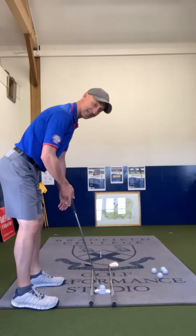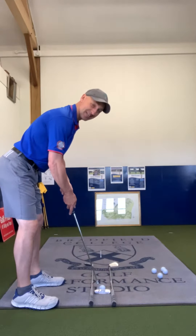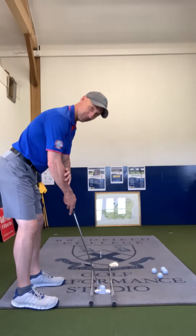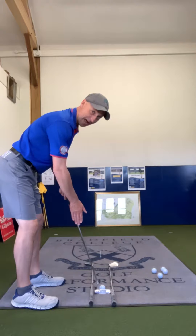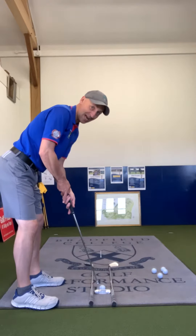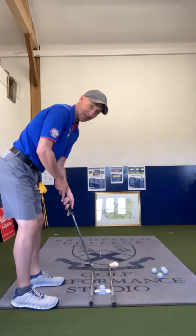From this point, let your arms just hang freely. The key here is to get both forearms to match the angle of the shaft. I don't care which side you go — left hand below or the conventional grip — but matching that forearm angle to the shaft is going to do the trick.